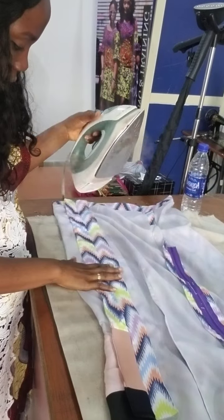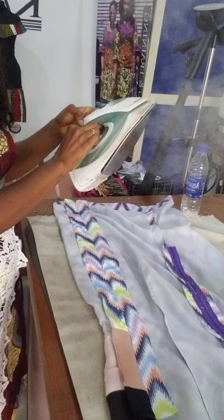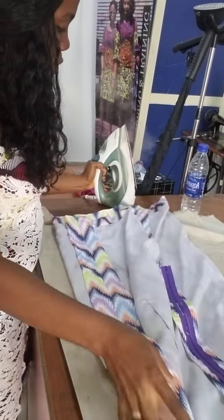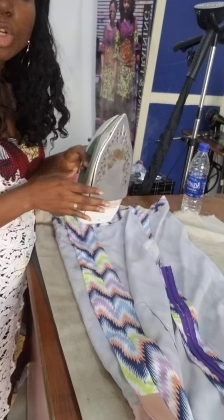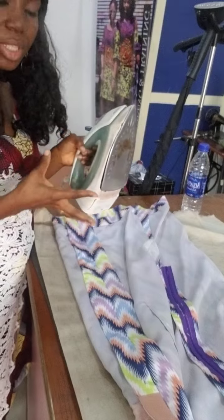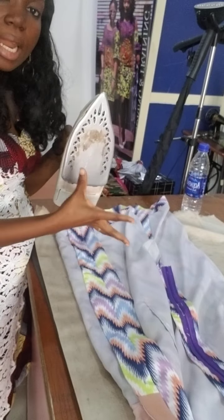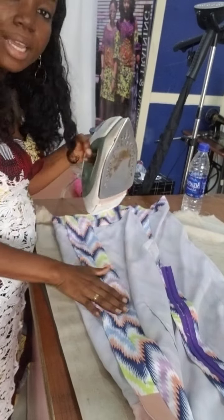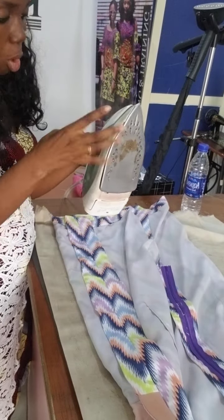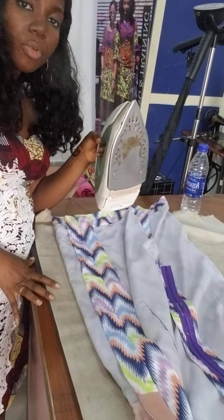I've increased the heat slightly because I wasn't seeing the steam. So when you newly put water in your iron, allow it to boil a bit. Allow the steam to come out. If you don't allow it to come out, it can stain your clothes and make your dress dirty. So allow the steam to come out and allow it to boil a bit before you continue.